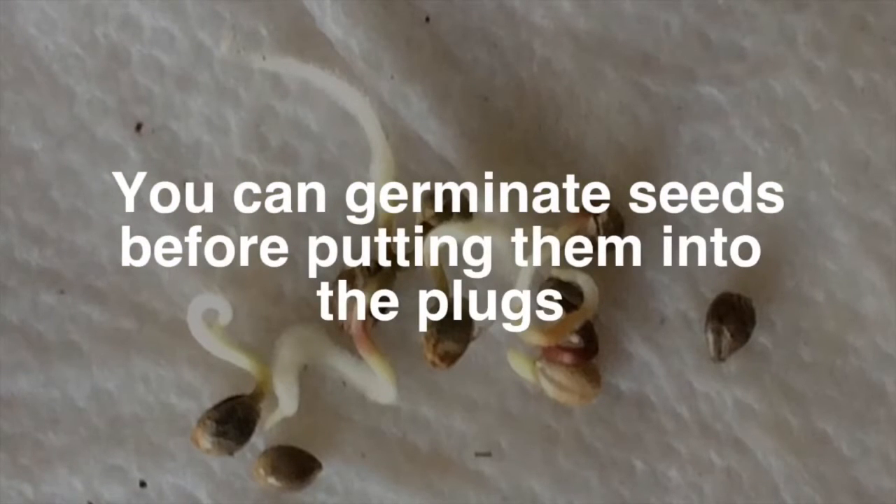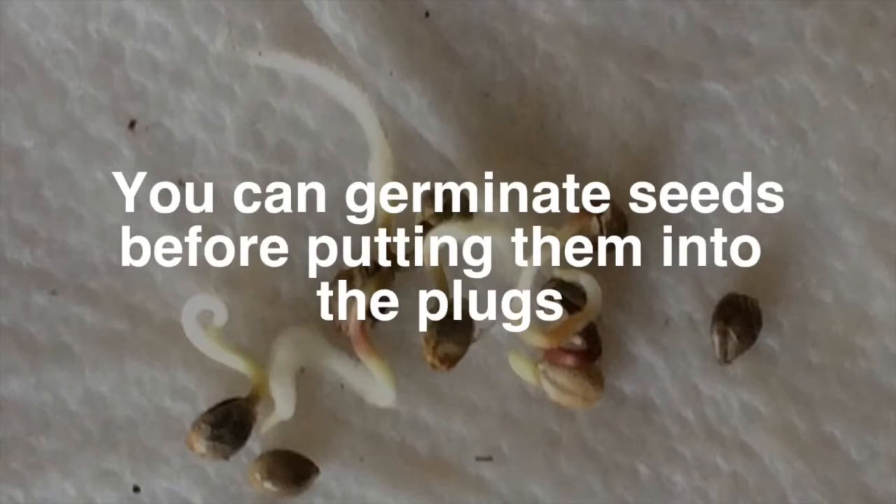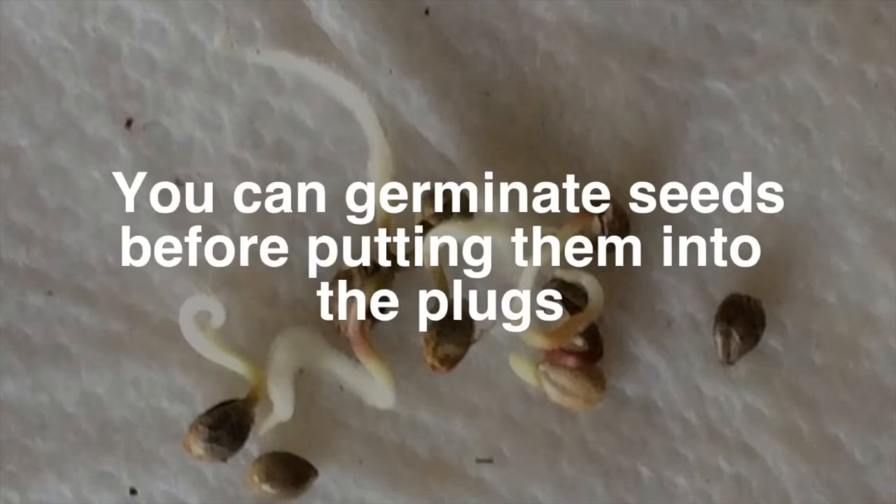Some growers like to germinate their seeds on a wet paper towel so they can tell which seeds germinated and which ones didn't. You can certainly do this with the starter plugs; however, if you notice that some of the roots on these little seedlings are curling, that's not a good thing.